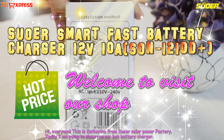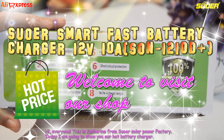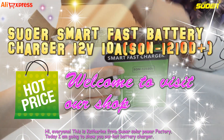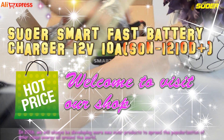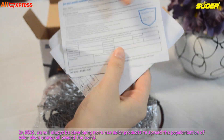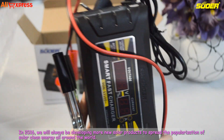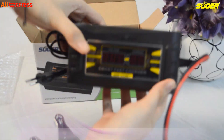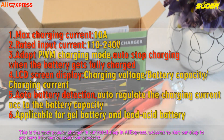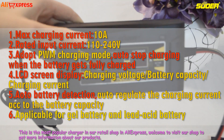Hi, everyone. This is Katherine from ASU Solar Power Factory. Today I am going to show you our hot battery charger. In 2016, we will always be developing more new solar products to spread the popularization of solar clean energy all around the world. This is the most popular charger in our retail shop in AliExpress. Welcome to visit our shop to get more information about our products.